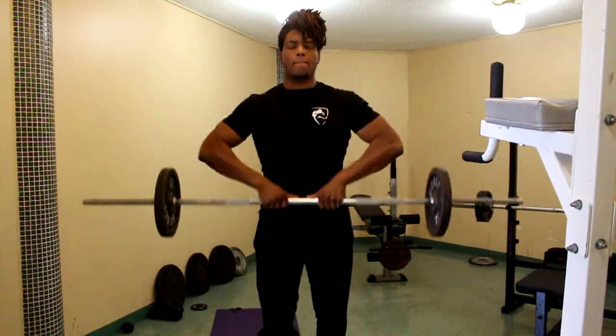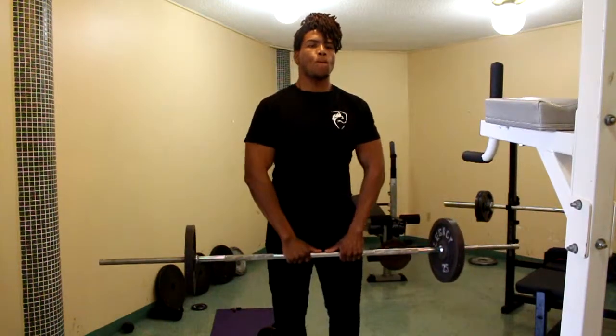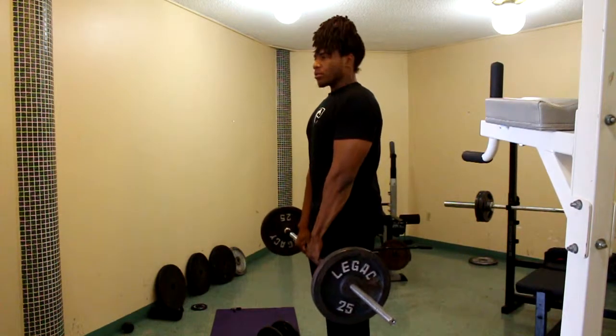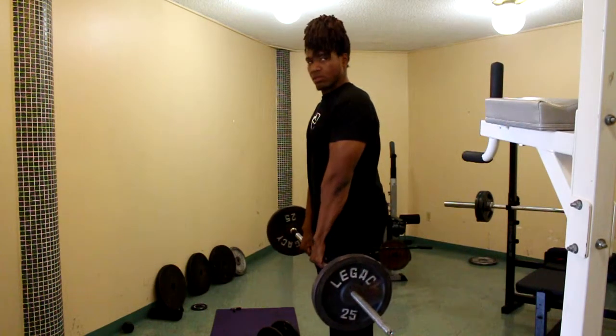The second exercise is going to be upright rows. Upright rows can either be done with an easy bar curl or a cable. Either way, it beats the machine. Like I've said in previous videos, if you want to develop a strong and muscular physique, the fastest way to do so is using free weights over machines.